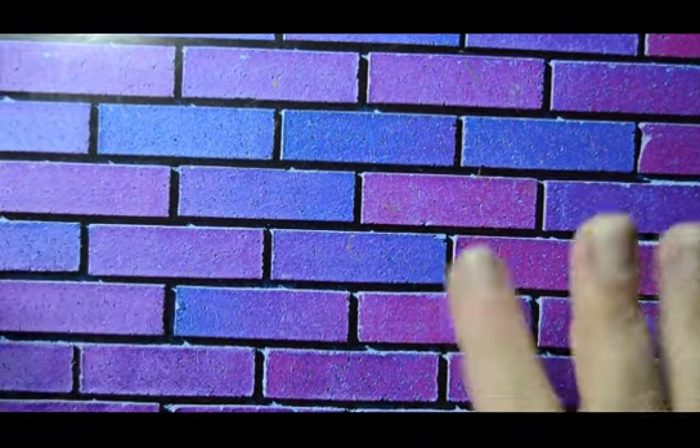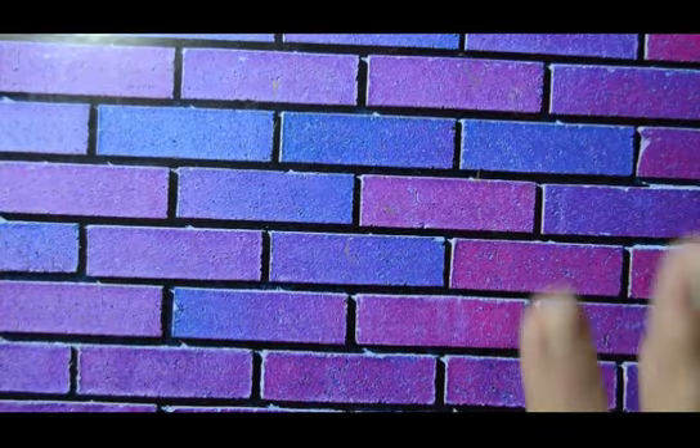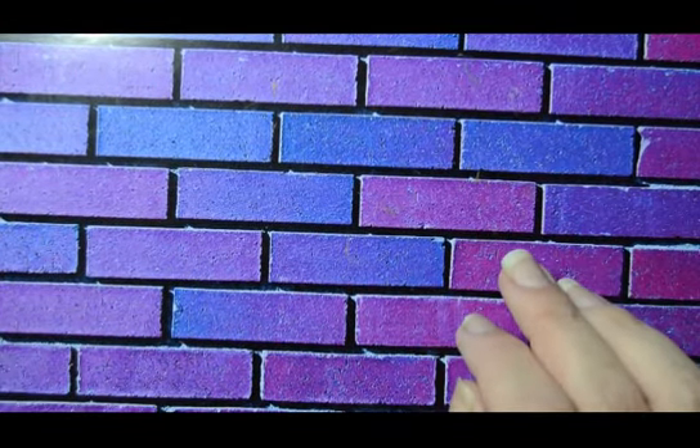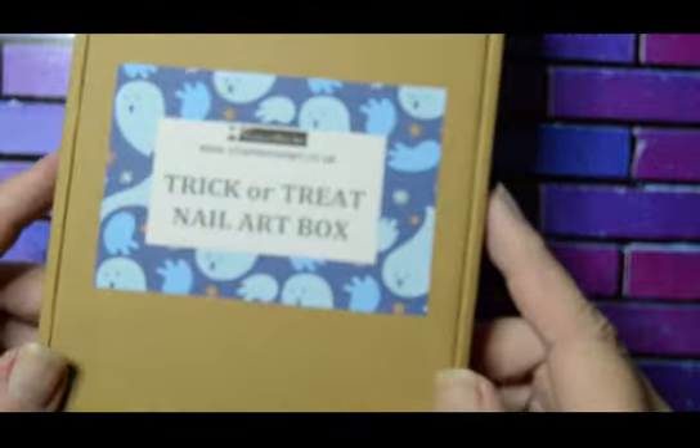Hi guys, welcome to my channel 5050 Nails. If you're new, I'm Natalie and I like doing nails. If you've been here before, hi guys, welcome back.